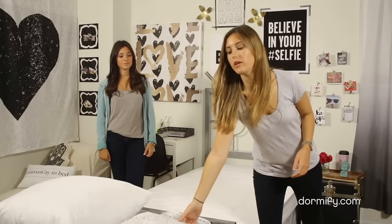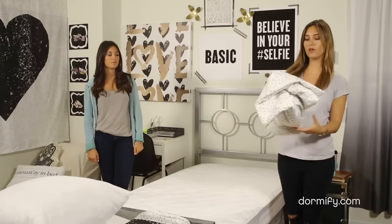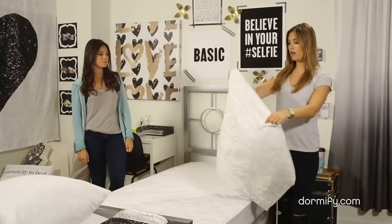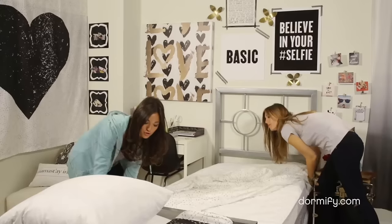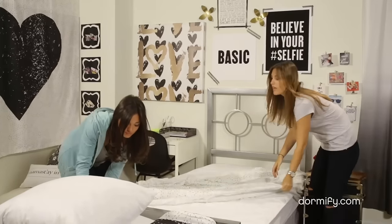So next up is the fitted sheet. What you're going to do is just lay it out over your bed and tuck the four corners underneath the mattress using the elastic. I like how Dormify makes it easier by marking the long and the short sides. Yeah, that's so nice, I like that too.